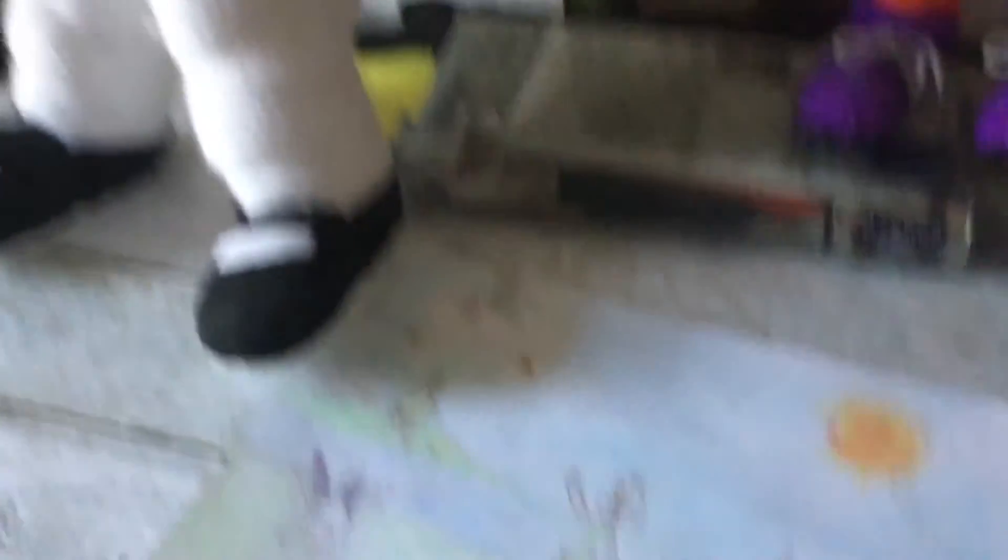She's also got a bunny tail which I attached on, made of a different material. I don't know what it's called — fluff or something — and the ears are also the same with a little bend on it. So I hope you like this, and bye!